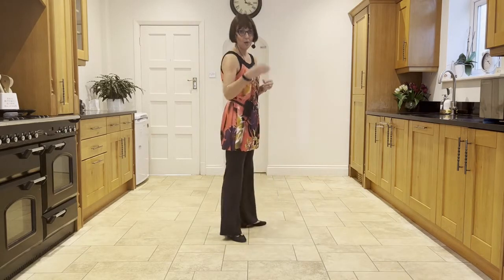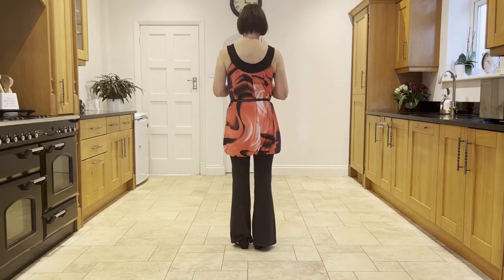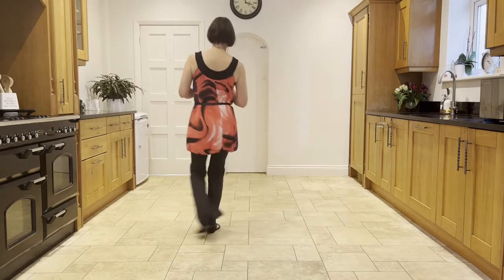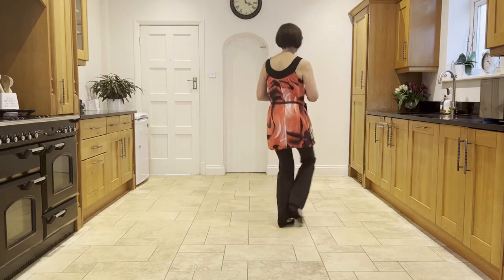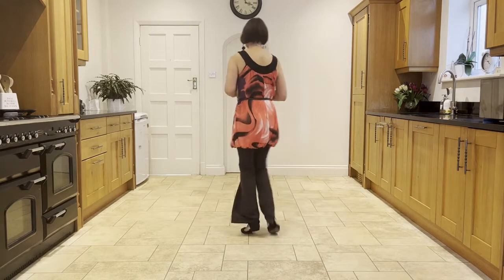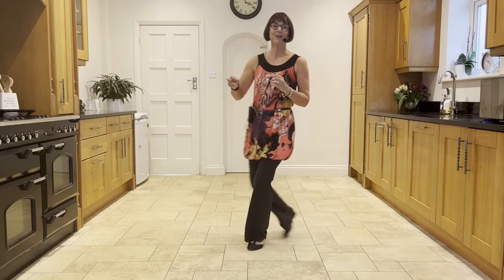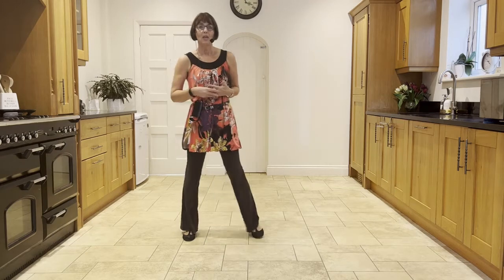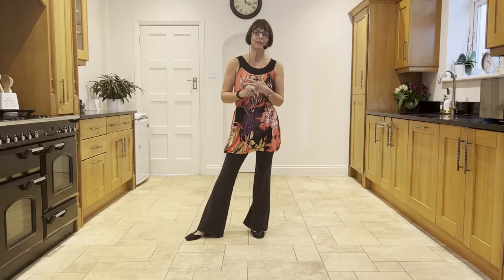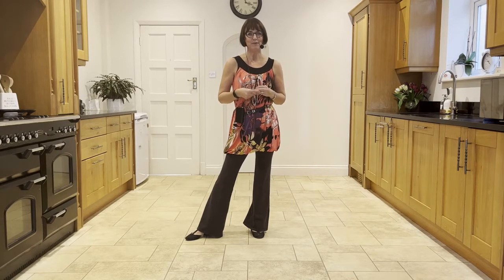So let's dance our practice wall three together. 5, 6, 7, and cross, ball-step, cross, ball-step, cross, back, side close side. Forward rock, behind side cross, step, half pivot, forward shuffle. Restart! Cross, ball-step, cross, ball-step, cross, back, side close side, and so on. That also happens on wall seven — you'll also start facing the front on wall seven, which means your restart will happen in the same place, facing 4:30.